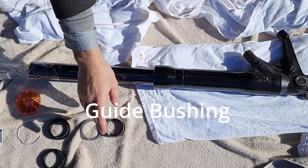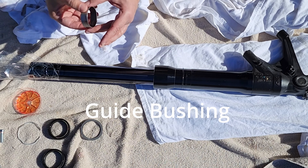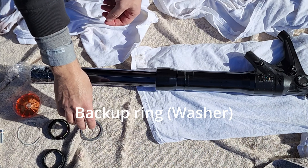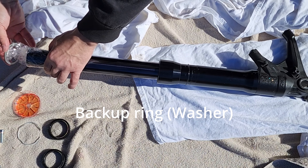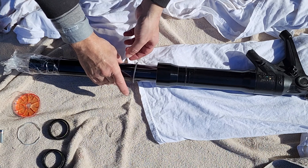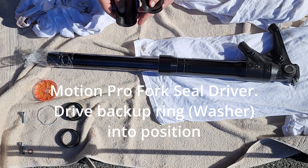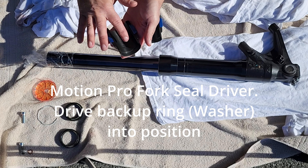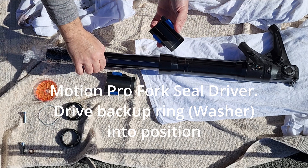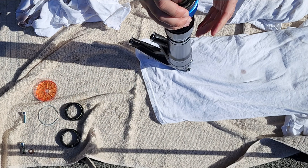Now that everything is clean, it's time to reassemble the fork with the new seal. Put fork oil over here on the bushing. I invested in the seal driver tool, but you can do it in other ways by using a plastic pipe — but I want to do it the right way.